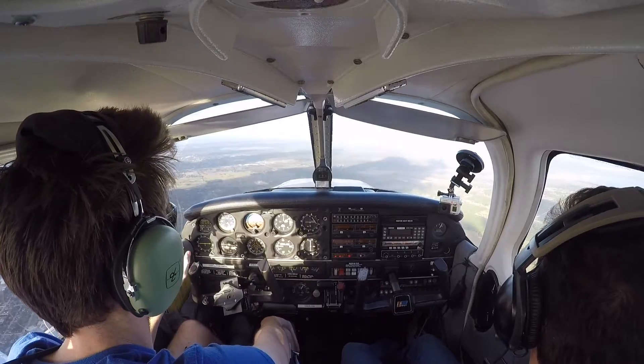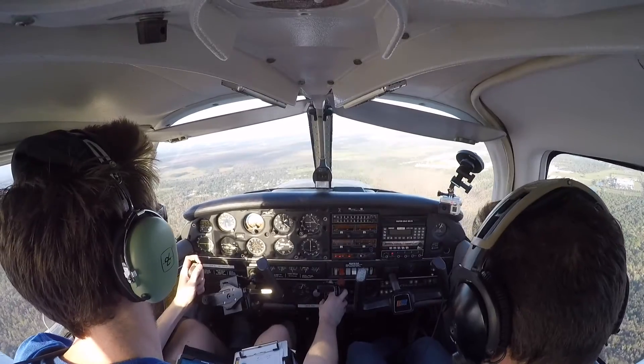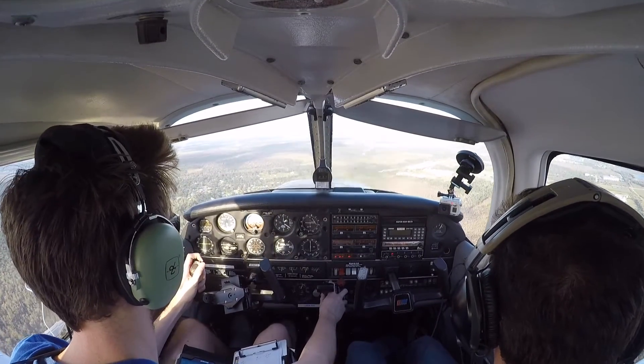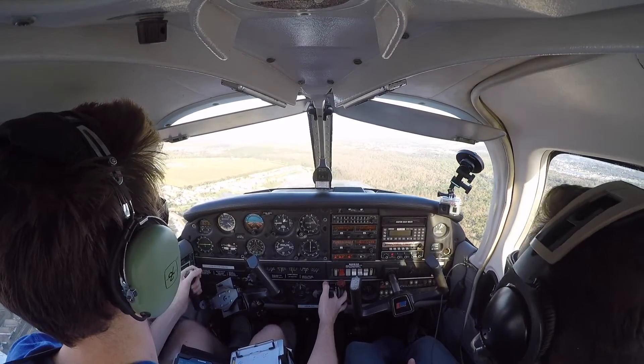We're at 836 Foxtrot Sierra, inbound for a full stop with information. Report three miles straight in for runway six. Six Foxtrot Sierra, roger. Running a three-mile straight-in final for runway six. Clear to land runway six. Six Foxtrot Sierra, thank you. I'm only going to use 20 degrees of flaps for the approach.